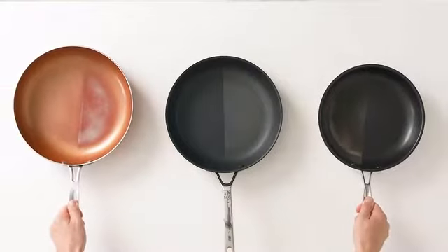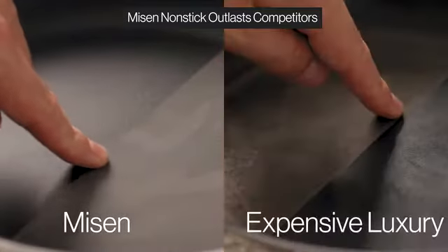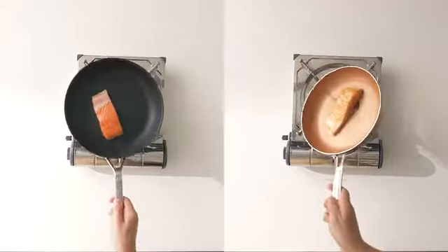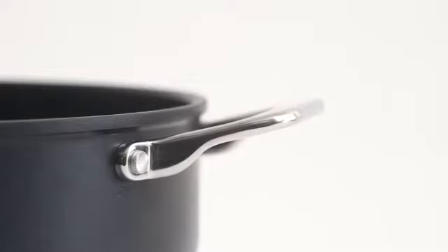We tested our pan against traditional non-stick pans, ceramic pans, even expensive luxury non-stick pans. The Misen pan outperformed them all.